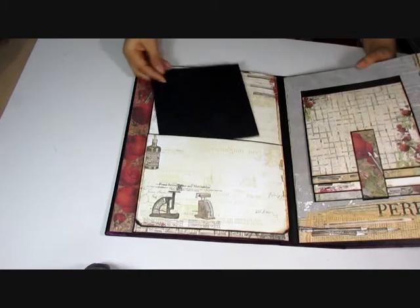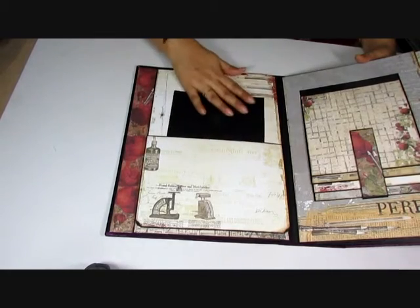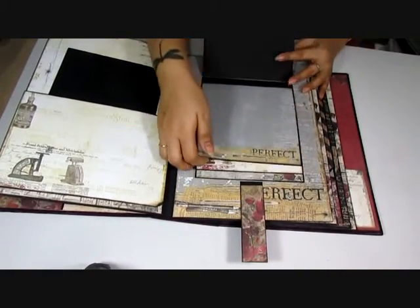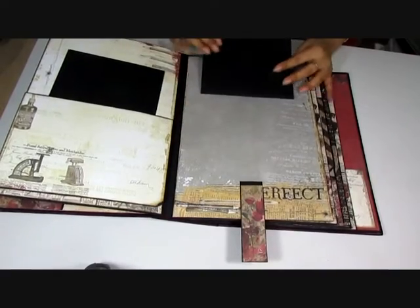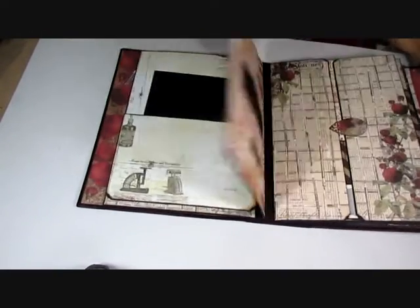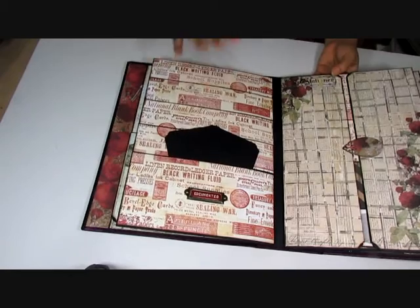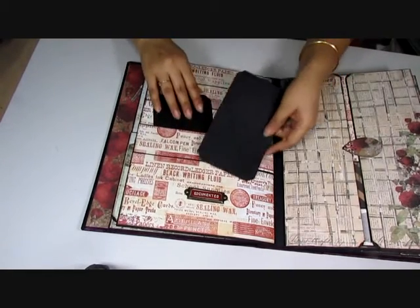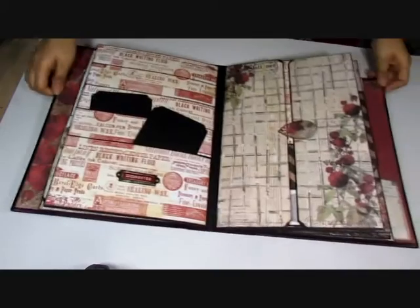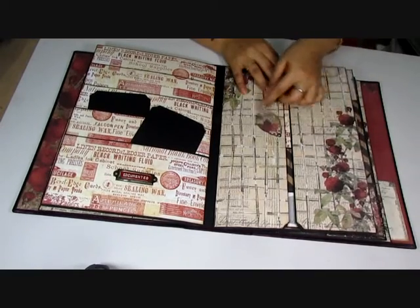You have this flap here that pulls up and the tags are out because I do have photos on them already. It's got some picture frames in there, and then here you have a lovely waterfall feature that closes with a buckle. More photos will be added here as well. This one here is like a file folder and like I said they wanted a lot of room for photos, so I have all these spaces and it says 'documented' down there.